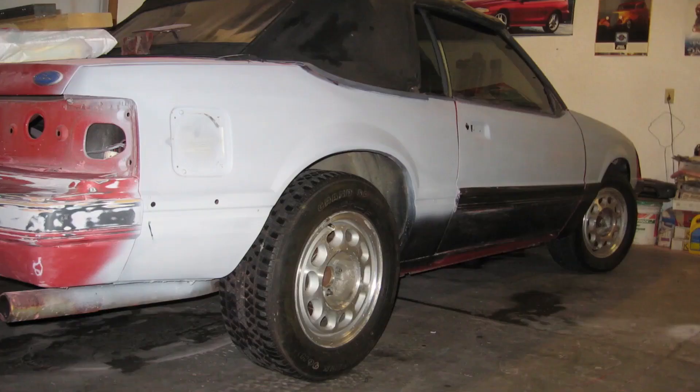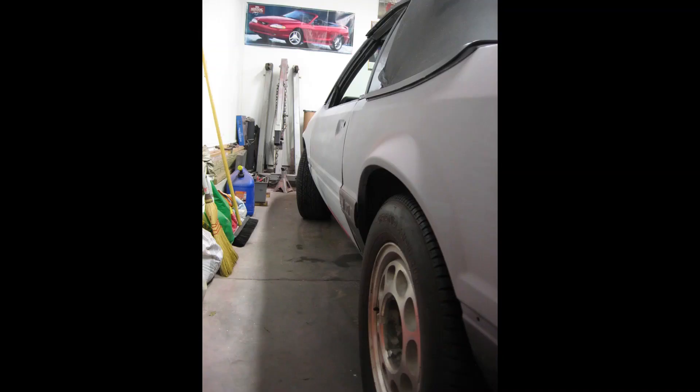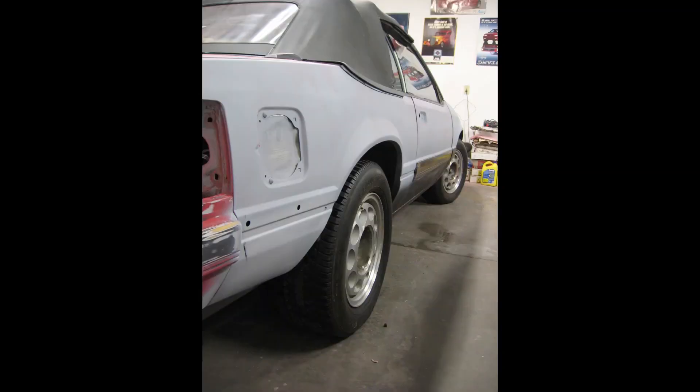So I did another garage clean out. I pulled the car out of the garage and unmasked anything that was covered up. Here are shots of the car back in the garage — it doesn't look like much in these pictures, but this car has come a long way so far.